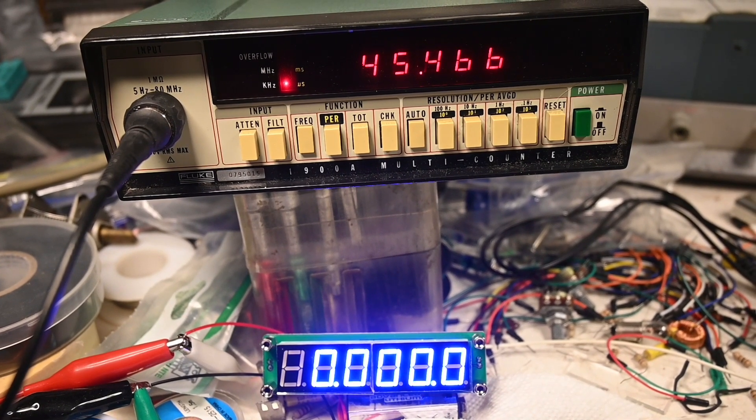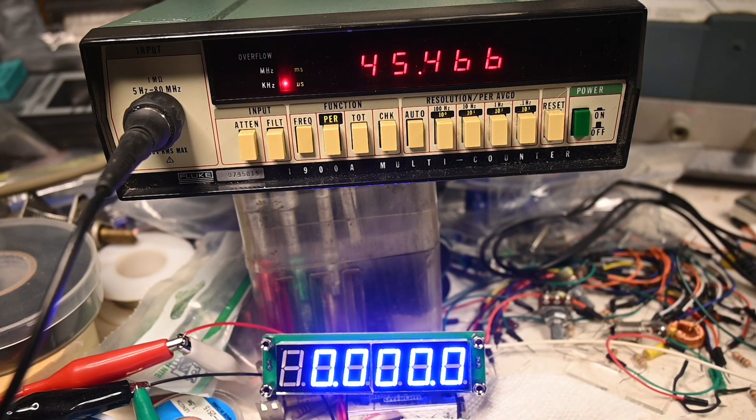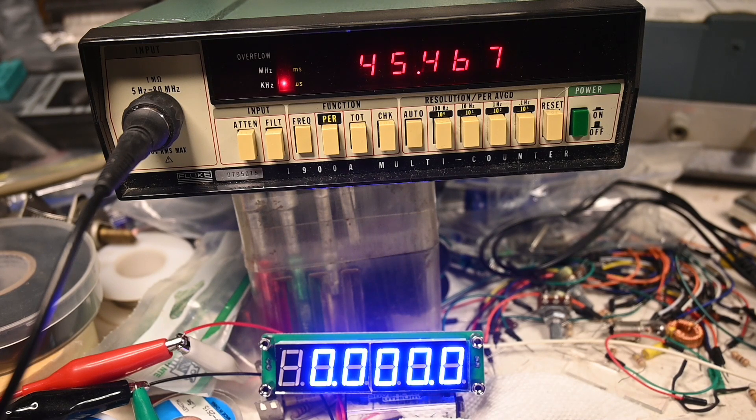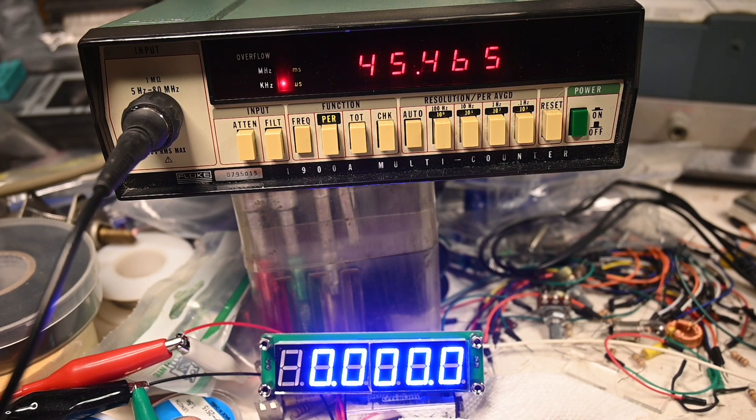Here's the other display. Its frequency range is 0.1 megahertz to 65 megahertz, or another way to say it: 100 kilohertz to 65 megahertz. Well, 45 hertz is well below that range, and I don't have the bottom display hooked up because I didn't know this would happen.